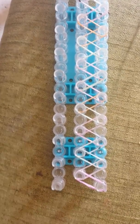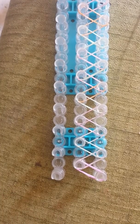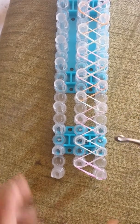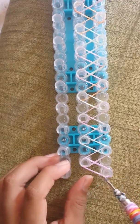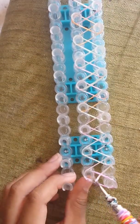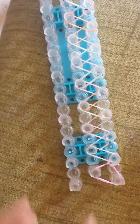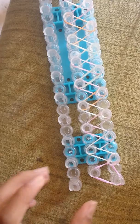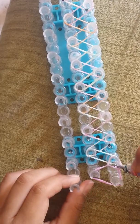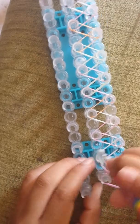Now it's time for step two: looping the bands. First you'll take your hook, then you're going to skip this one. Get this rubber band, take it and place it right here. Then push that back, get the next rubber band right there, and place it over here.